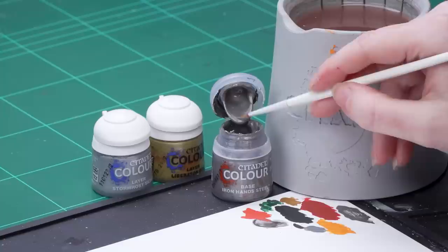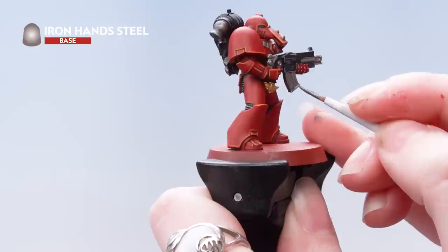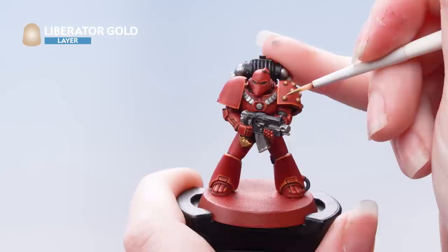With those highlights done we're now going to work on the metallics. We're going to layer up the silver using Iron Hand Steel, layer up the gold using Liberator Gold, and then apply a highlight to both using Stormhost Silver. I'm going to take some Iron Hand Steel onto the palette, thin it down with just a touch of water, roll my brush up to a point, and use that to pick out the raised areas of the silver. Next we're using Liberator Gold just to brighten up those gold areas.